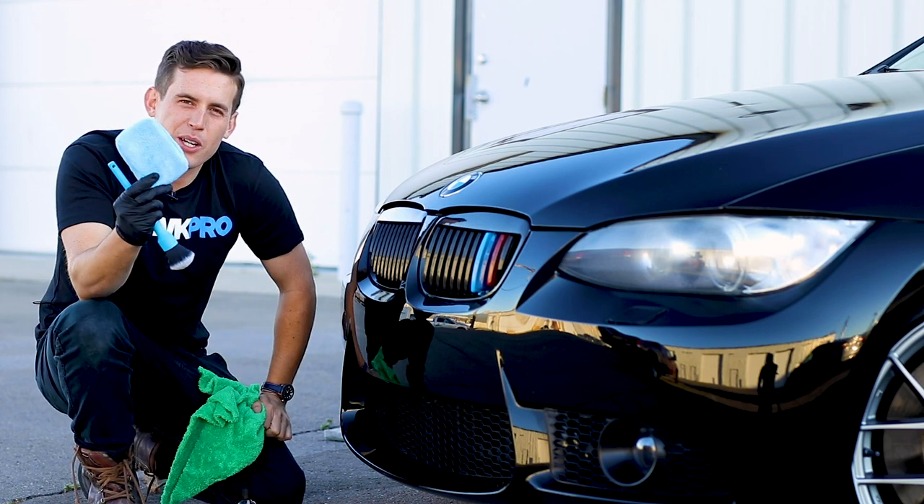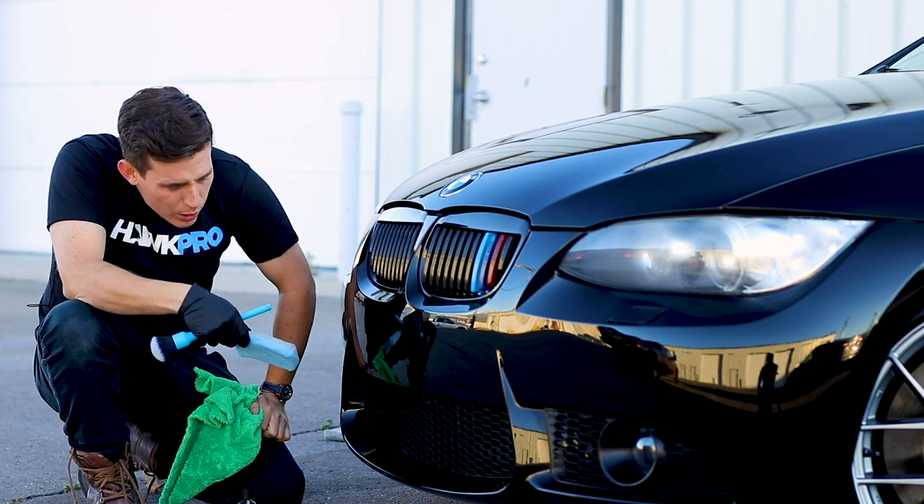Usually you apply a ceramic coating with a sponge like this. But what about these honeycomb grills? I've done this before where you go into each little nook and cranny and it takes forever.